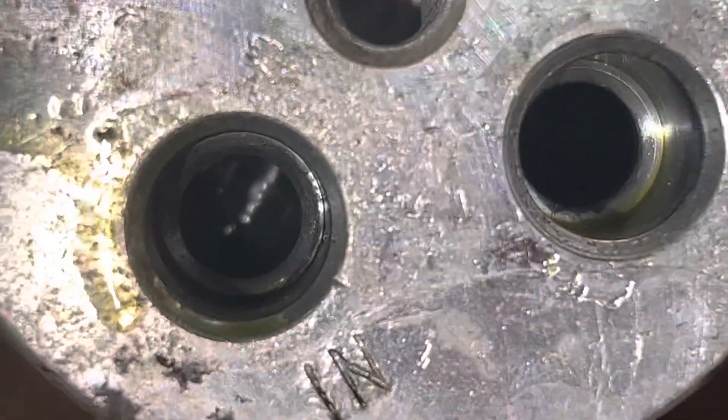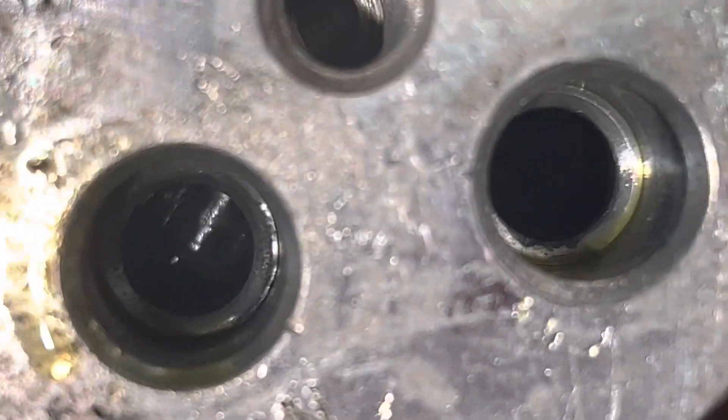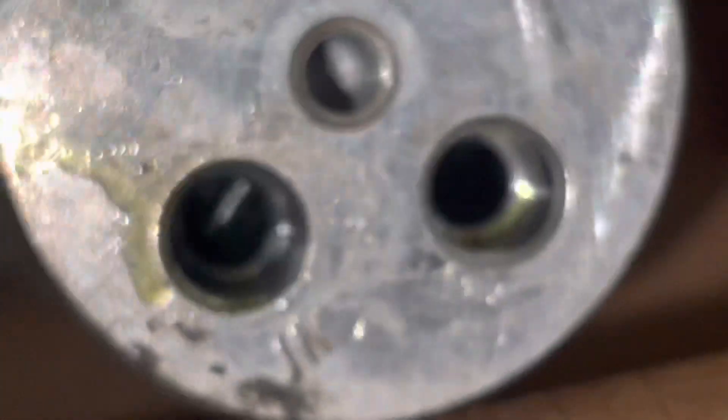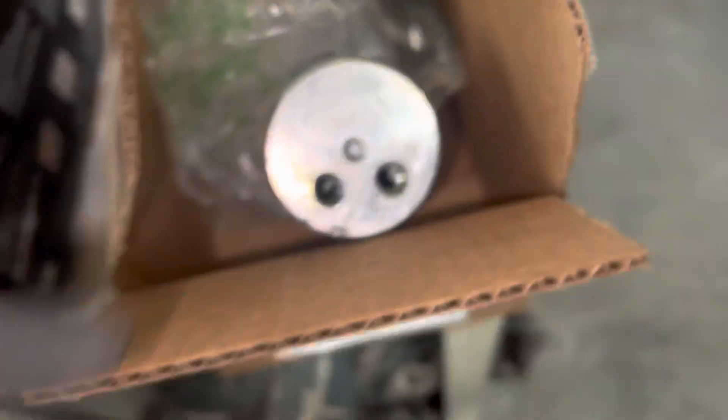Let's look inside the receiver dryer. See how black that is in there? It's supposed to be bright shiny silver. That black is from the overheating compressor. Why was the compressor overheating? Lack of refrigerant — it ran low.